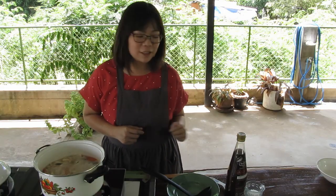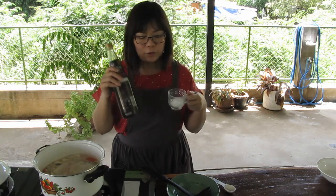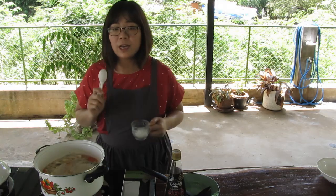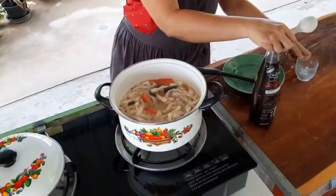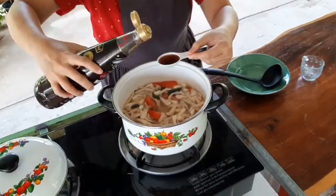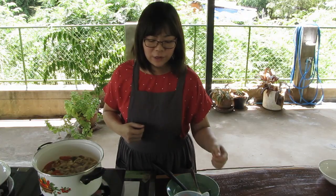Now it's time to season the soup using salt and fish sauce. If you're scared it will be too salty, you can add a little bit at a time and then taste it. Once you're happy with the flavor...